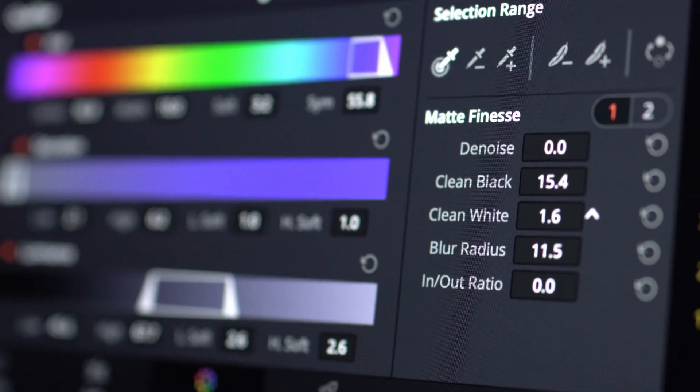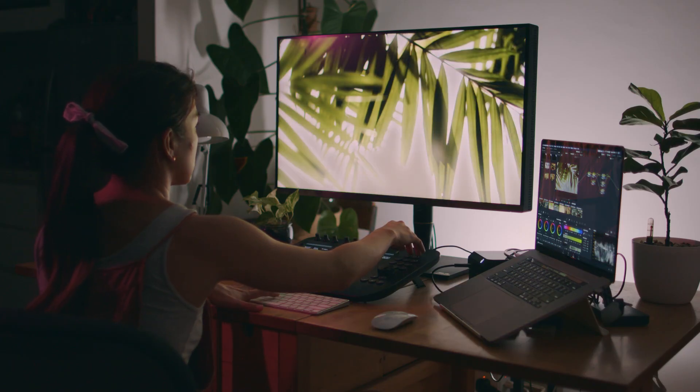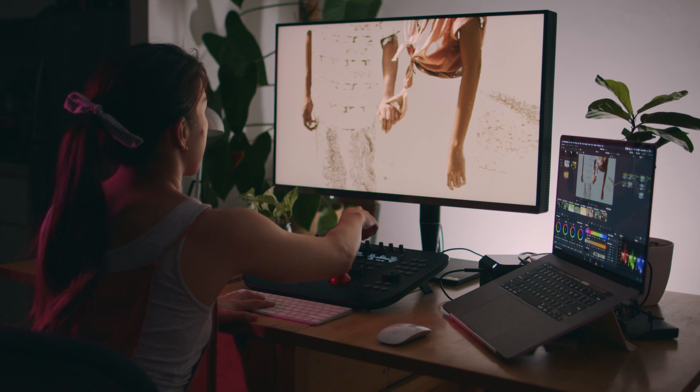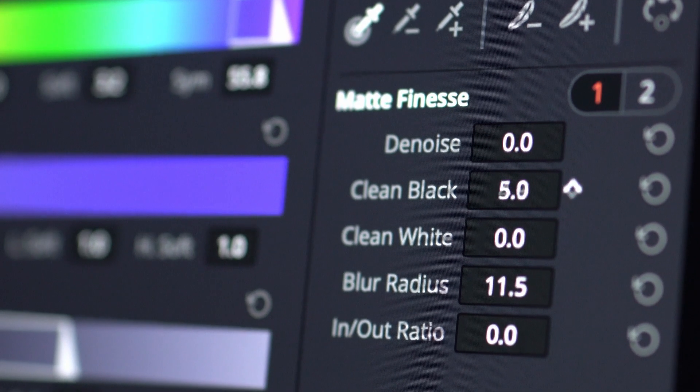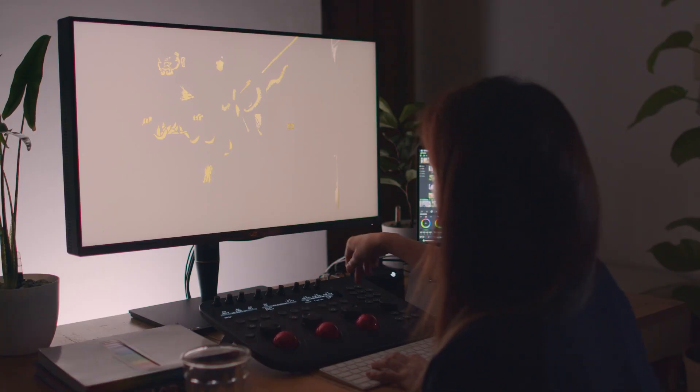You have a bunch of feathering tools that can refine your key better. When I was starting out, I usually just blurred the heck out of the keys hoping it would make it look better. But understanding what these blur options do specifically made my keys better. My personal favorite is Clean Black — it takes out just a little bit off the edges and gets you that tighter key.